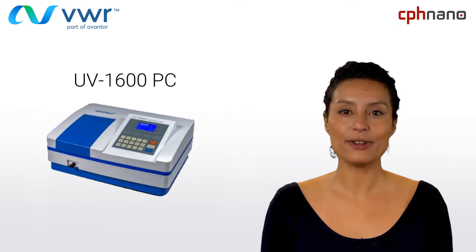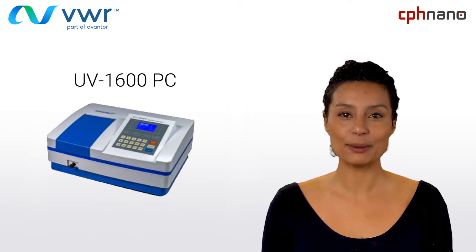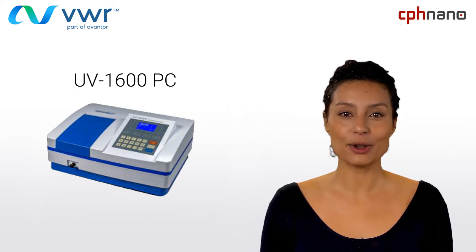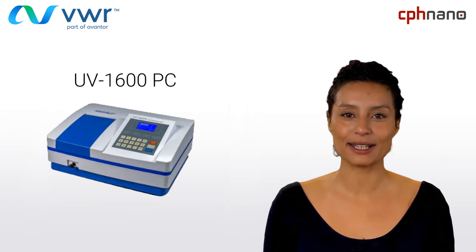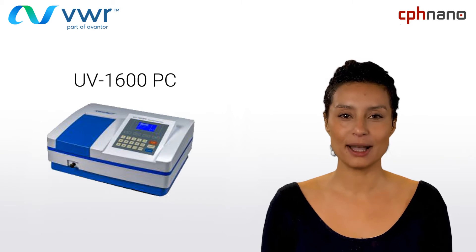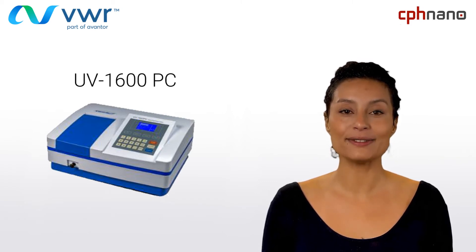Let me introduce you to a few of their most popular products. What you see to the left is the UV1600PC, a basic, economical and reliable spectrophotometer. It's ideal for daily routine control and teaching labs due to its ease of use, robustness and compact design combined with a high sensitivity and wide wavelength range. For the user requiring more advanced features, the instrument is compatible with a variety of optional accessories — for example, adding on the 8-cell changer will allow the user to read up to 8 cells automatically.